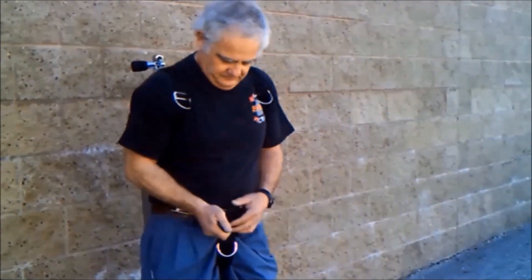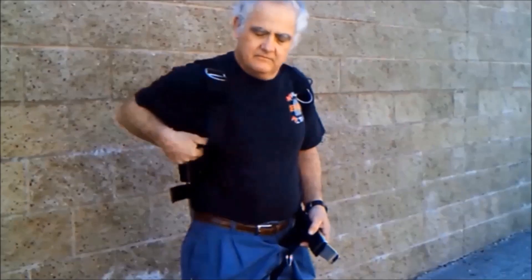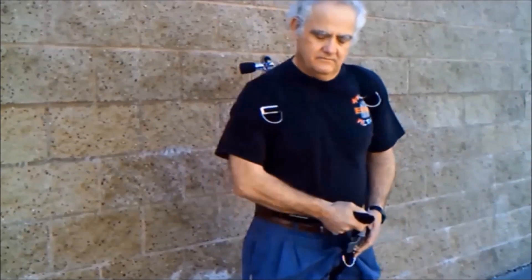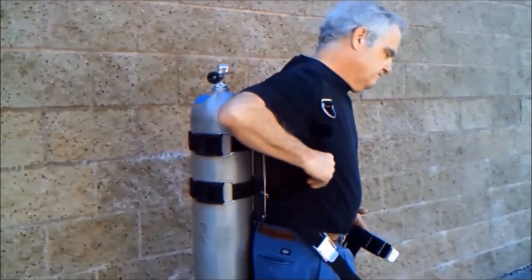Shown here without a wing for clarity, the Glide Harness Adapter makes donning and doffing a single piece Hogarthian harness easier, allowing one shoulder strap to be extended. Note the ease with which a standing diver can extend or tighten the shoulder strap.